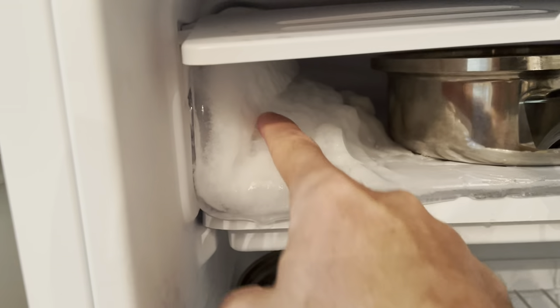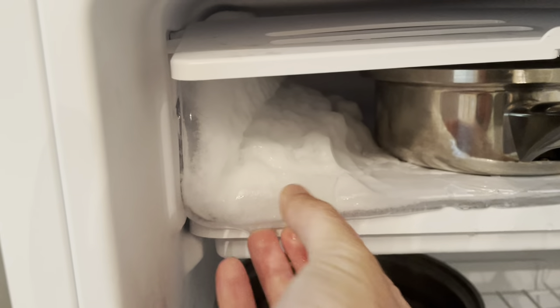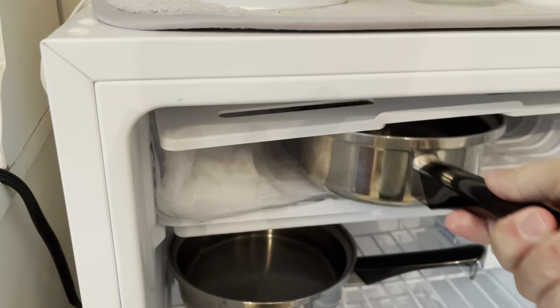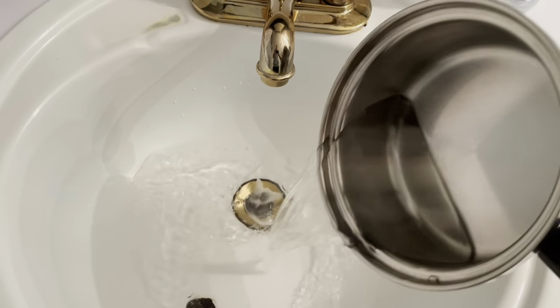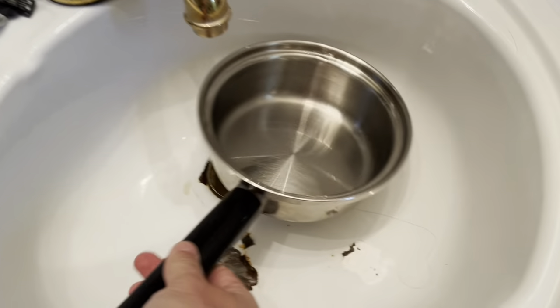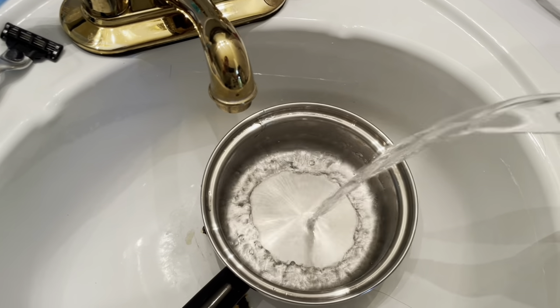You'll notice some parts will break off in chunks. If it does, that's great. Don't try and rip it — you can break the plastic. Let it melt. So I just transitioned the water because the water cools down pretty quick because it's in a freezer. So you dump out your cooled water like I just showed you, and pour some more boiling water in there.